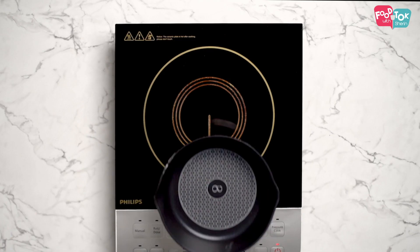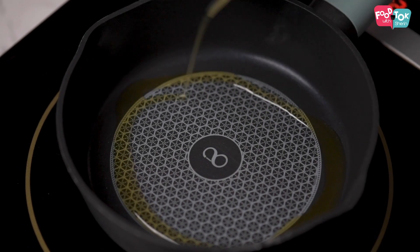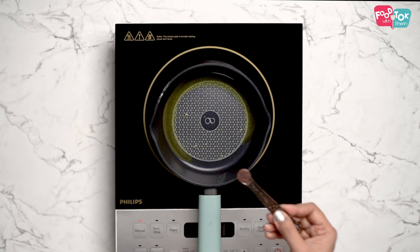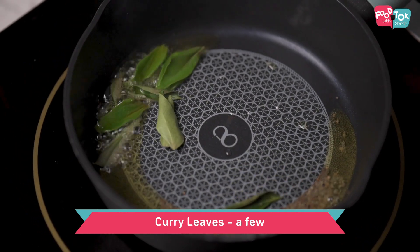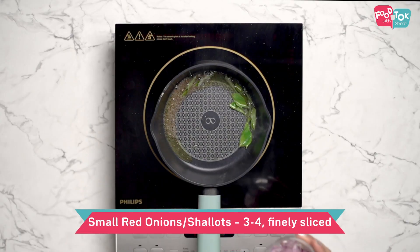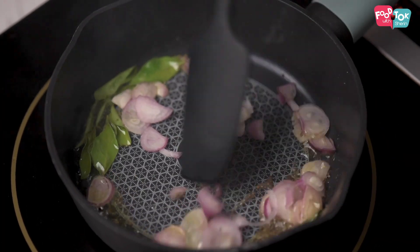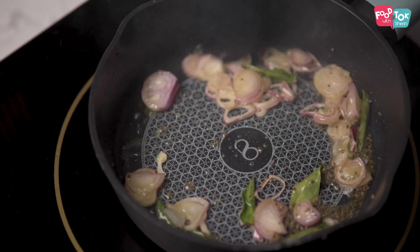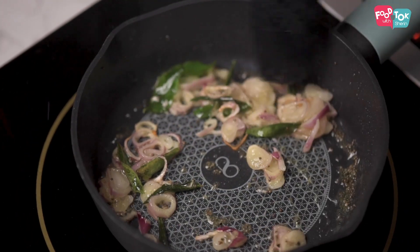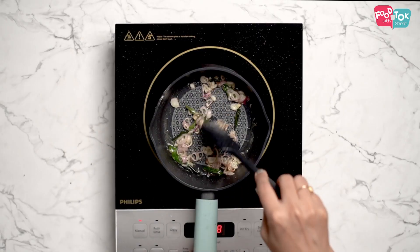The next and final step is to make the tempering. For the tadka, we need some ghee. Once the ghee is hot, add some mustard seeds, some curry leaves, and some chopped shallots or small onions. Once the onions start changing colour, add some dry red chillies.